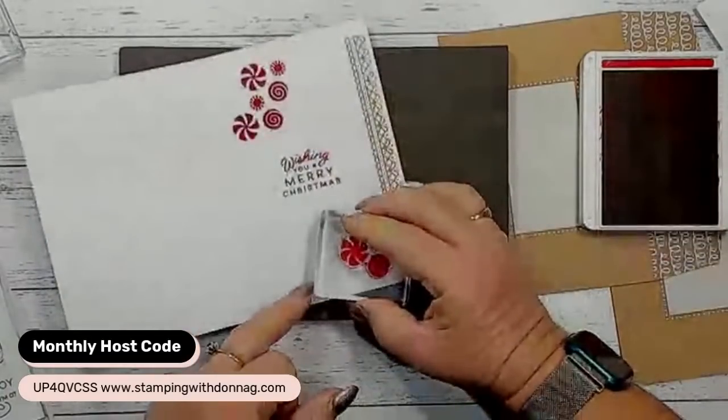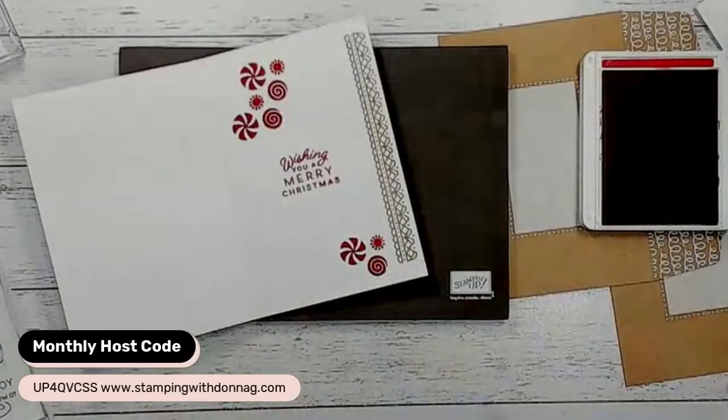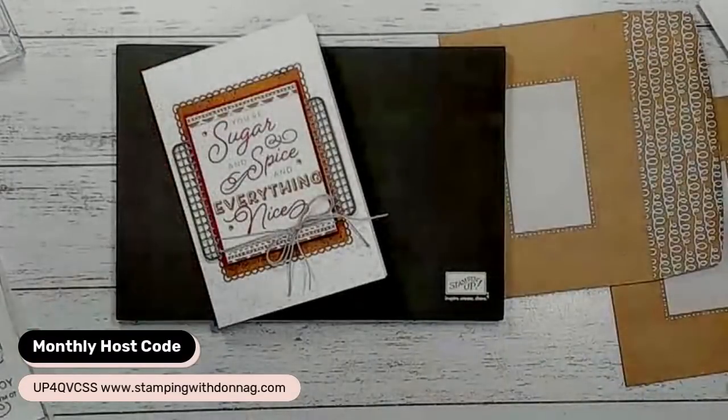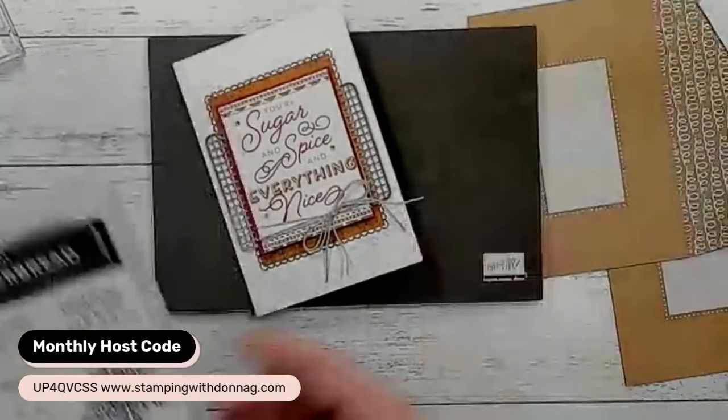I might pop some more down in here as well. You can see a super, super quick, easy card using the beautiful Frosted Gingerbread stamp set and our Memories and More cards.